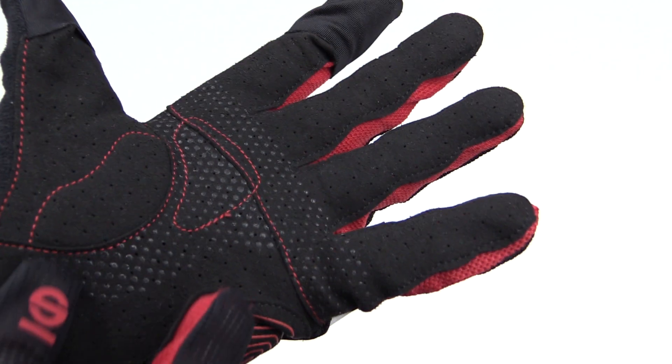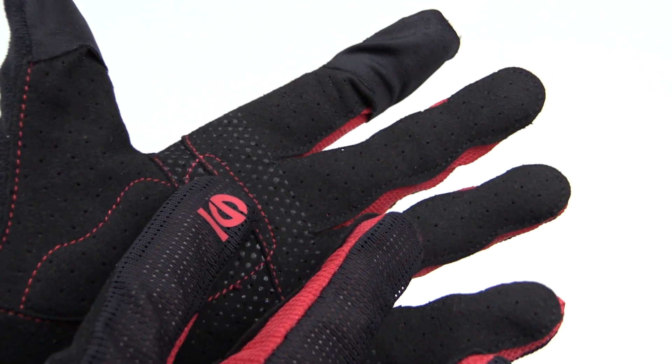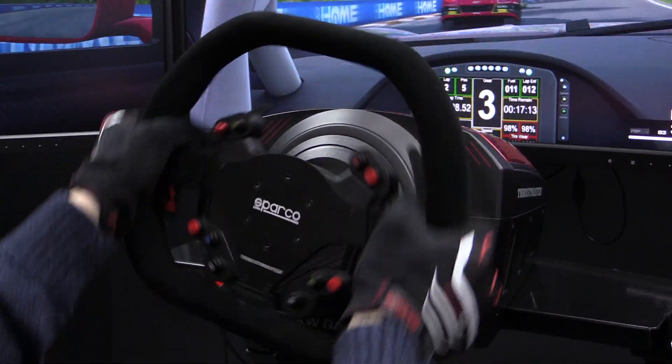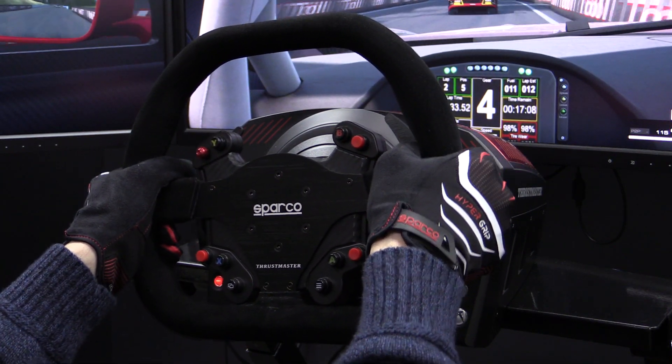Also in the palm of the hand, they have a couple of padded regions. Sparco explains these pads are for when you're using a controller so you don't wear out your hands over long gaming sessions. From a sim racing perspective, I didn't fully grasp why they were there at first and thought they were kind of large. But as I started driving with them, the rim kind of nicely sits between the two pads, and I actually got pretty comfortable with it. I liked having a little more padding right underneath the rim in the palms of my hands, so those turned out to be a pro.